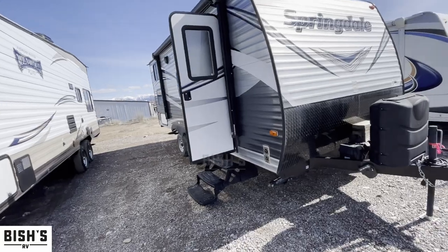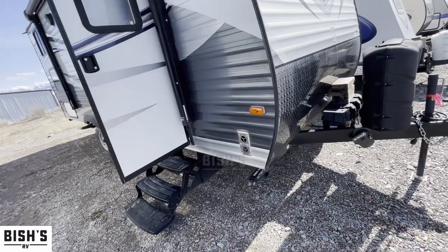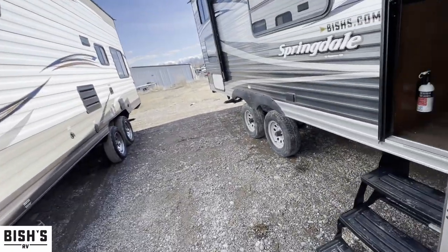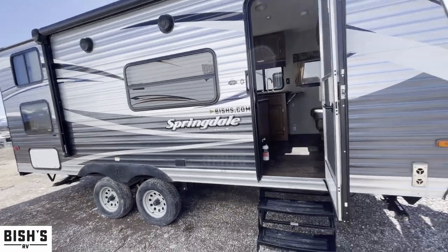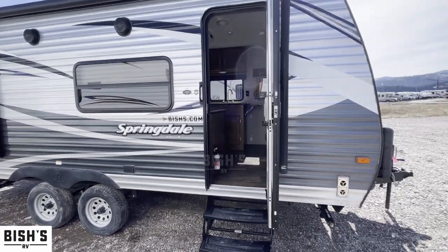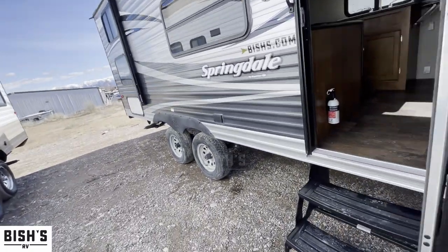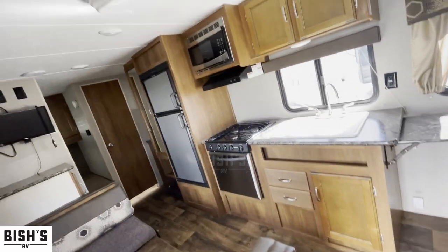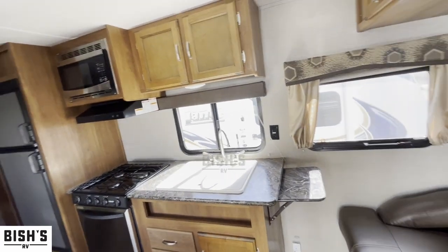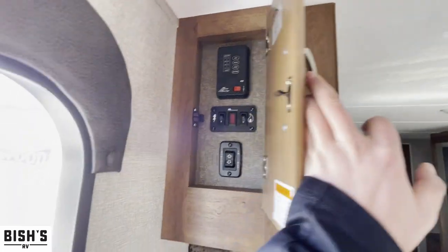Since this is a used rig, I want to point out it does have the big propane bottles on there — those are 30-pounders instead of the smaller 20-pounders. The 189 is a very short model, but it does have two axles, so you can get into tight spots and enjoy easy towing from the lighter weight.